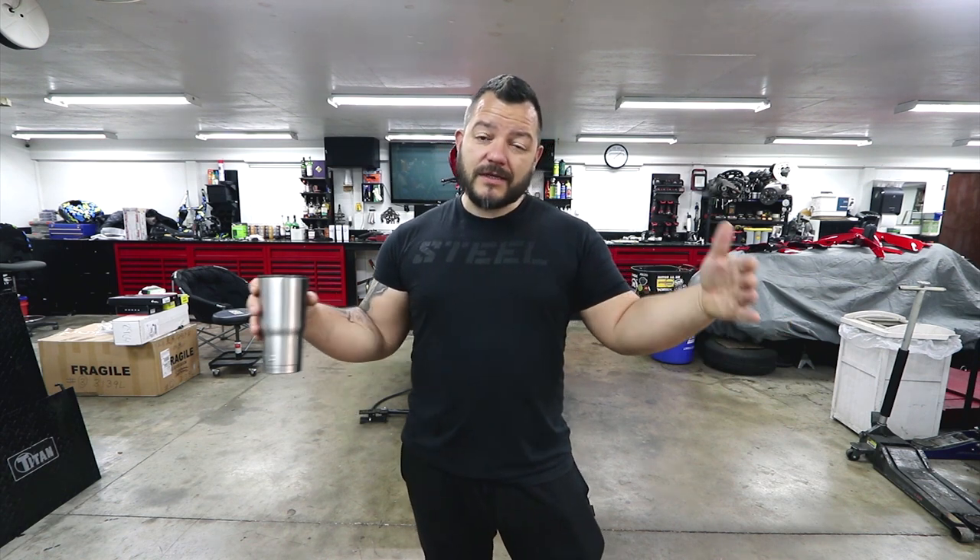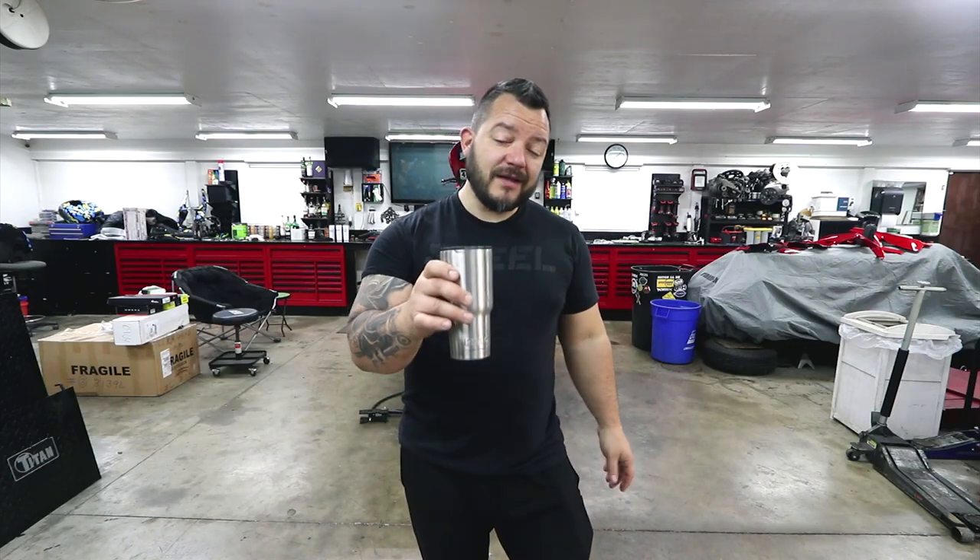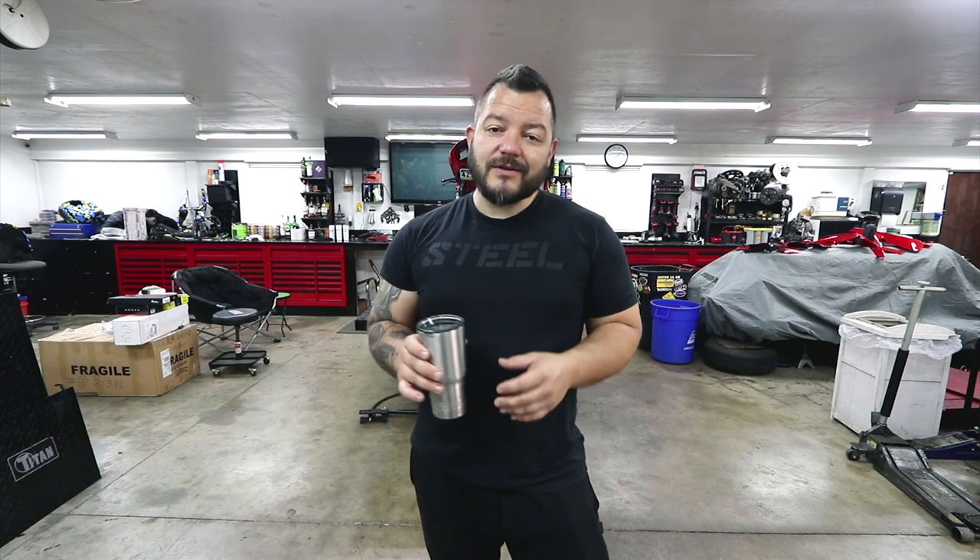I've always wanted to do a motorcycle build series on my channel and document everything start to finish, take you guys along for the ride and show you a little bit of the customization and fabrication work that I do. Unfortunately with some of the other bike builds that I have in here, I didn't document everything from the beginning. So this is a fresh build — it's actually right behind the camera and I'm super excited to take you guys along for the ride.